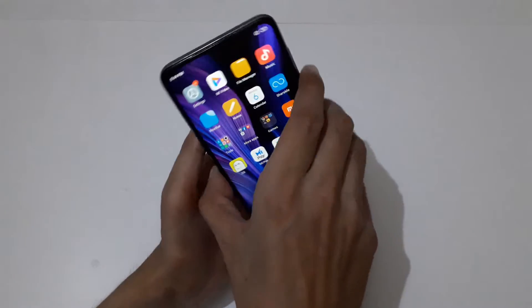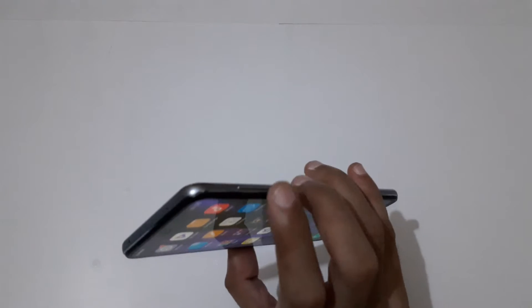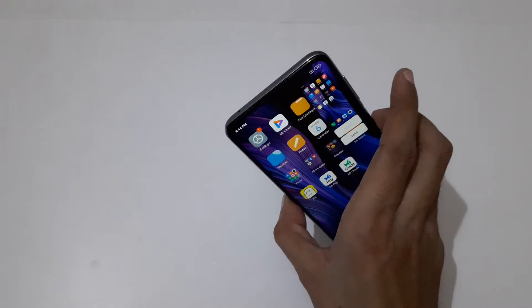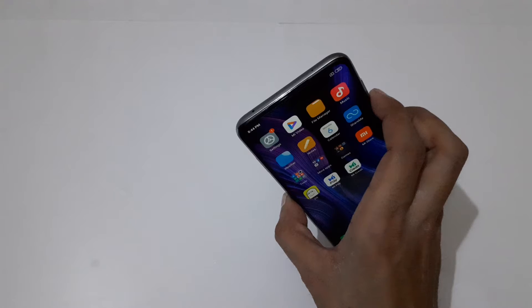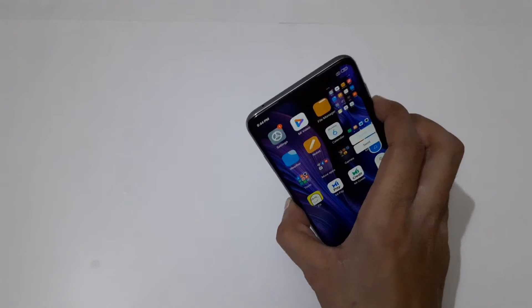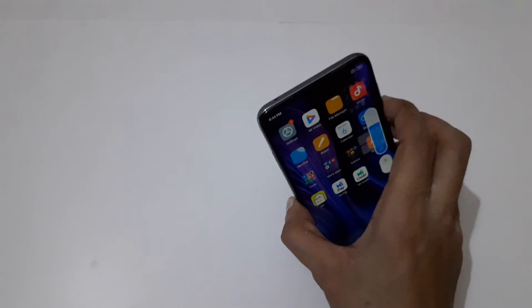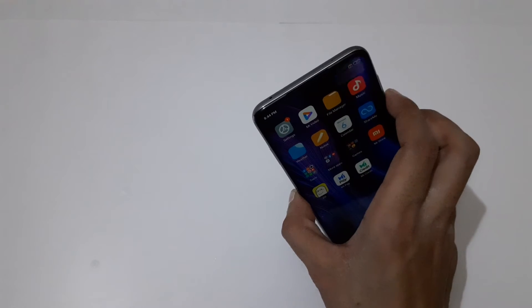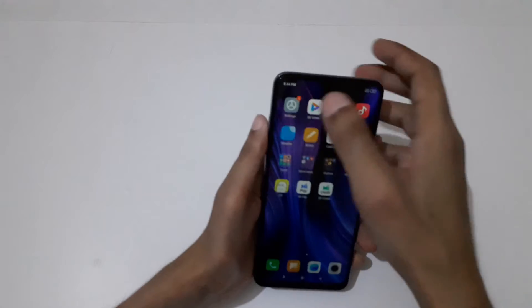The other method is just press and hold volume down and power key together to take a screenshot, just like this. You have to press volume down and power key together to take a screenshot.